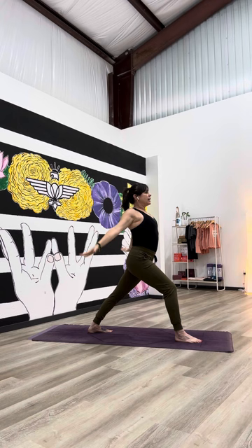To step out, sweep your arms back to heart center. Give that lift onto the back tippy toes, a little bend of that left knee, and set the left foot up to meet the right. Warrior one.